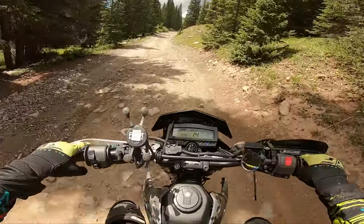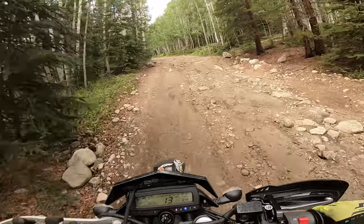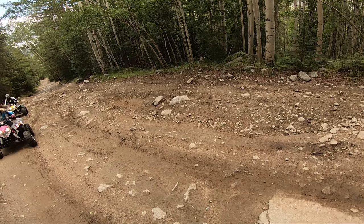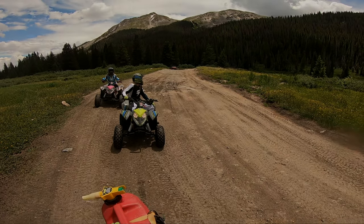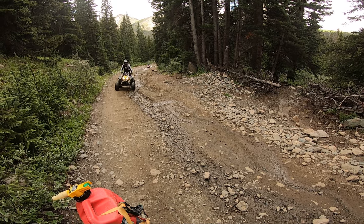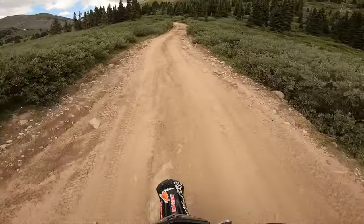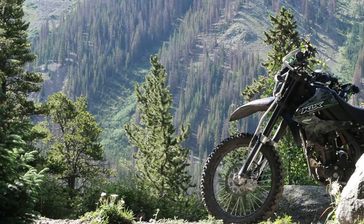I kind of lied — Tin Cup Pass is a little bit technical but nothing terribly difficult. Don't let the camera fool you. Number one, the scenery is definitely breathtaking and sadly, like all other videos, the camera never does justice. Number two, parts of these trails do get a bit steep and the rocks are a pretty decent size. So I wouldn't call Tin Cup Pass exactly beginner friendly — you've got steepness, fairly large rocks, and the KLX250. Let's see how it performs.